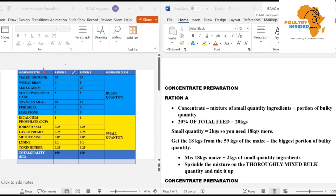We have Ration A and Ration B, and we have the ingredient class. Here we have the ingredients on one side, with Ration A amounts and Ration B amounts. In the ingredient class, we have the bulky quantity and the small quantity. The bulky quantity is made up of ingredients that are in large amounts, while the small quantity is made up of ingredients in small amounts.